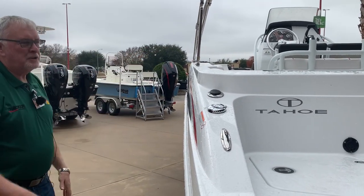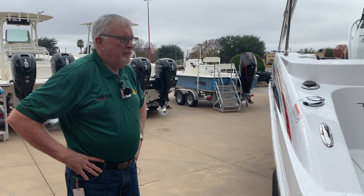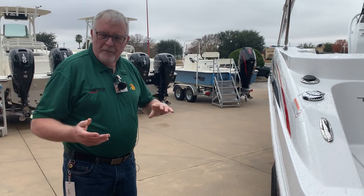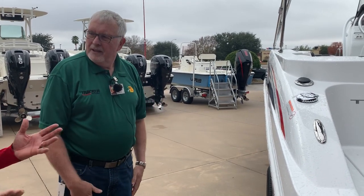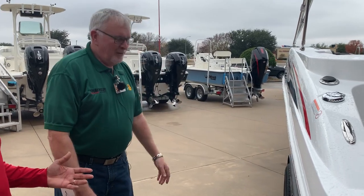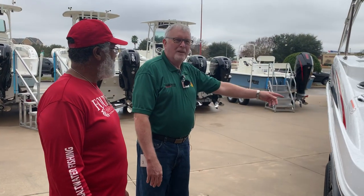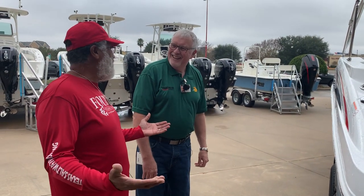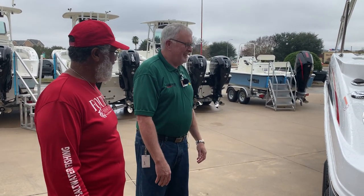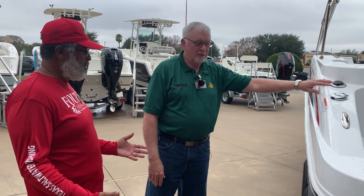The Bimini top is out of your way when stowed, and when it's up it's certainly functional — it's a pretty functional boat, great for families that want to do both. And this is a brand new model for 2019 — we got one of the first few off the line. Nobody has probably ever seen this. We were at a meeting last week and guys were saying 'have you ever seen that boat?' and we said yeah, we have one. And now we're going to have a video.